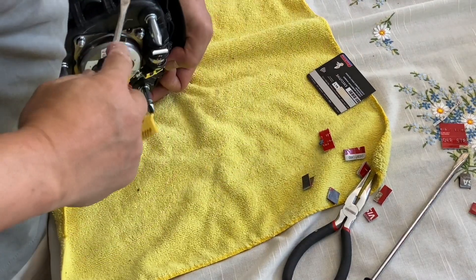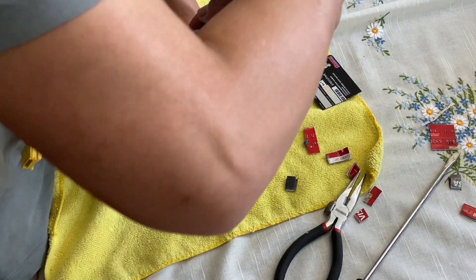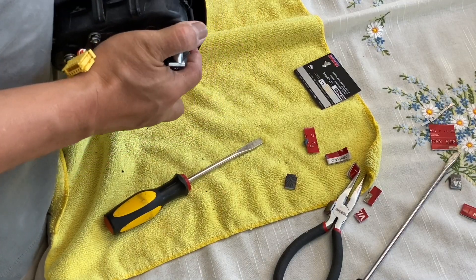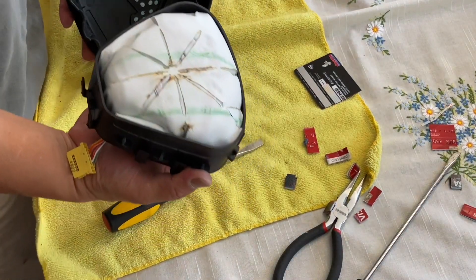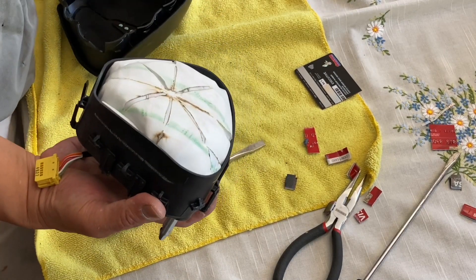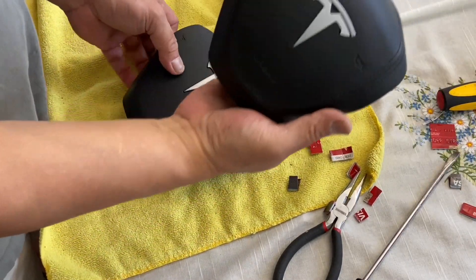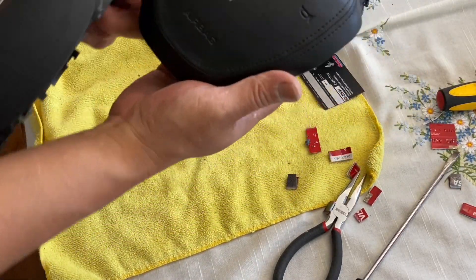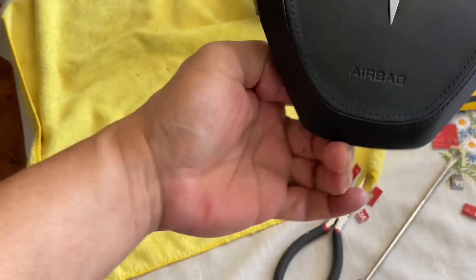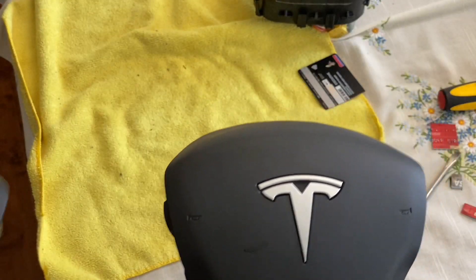There you go — boom! There's your airbag. So you're replacing it with the handshell. The difference is this one has leather stitching and the original doesn't have it.